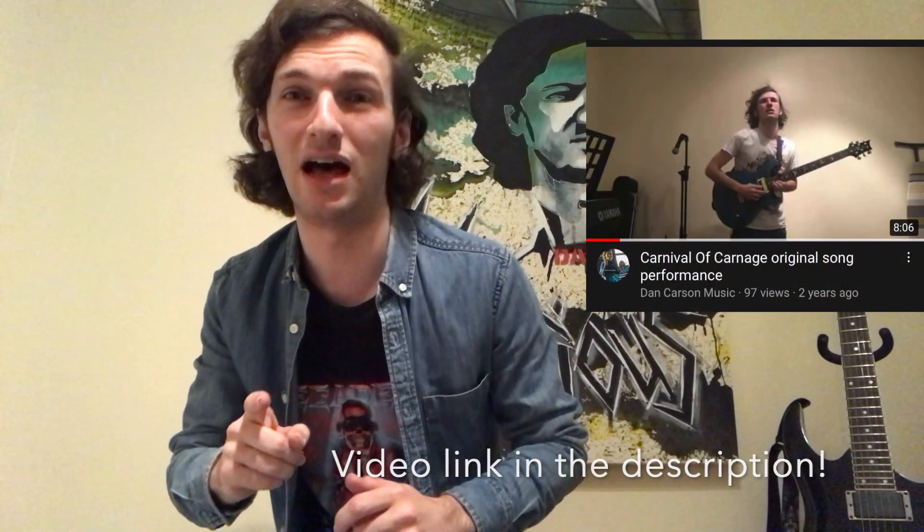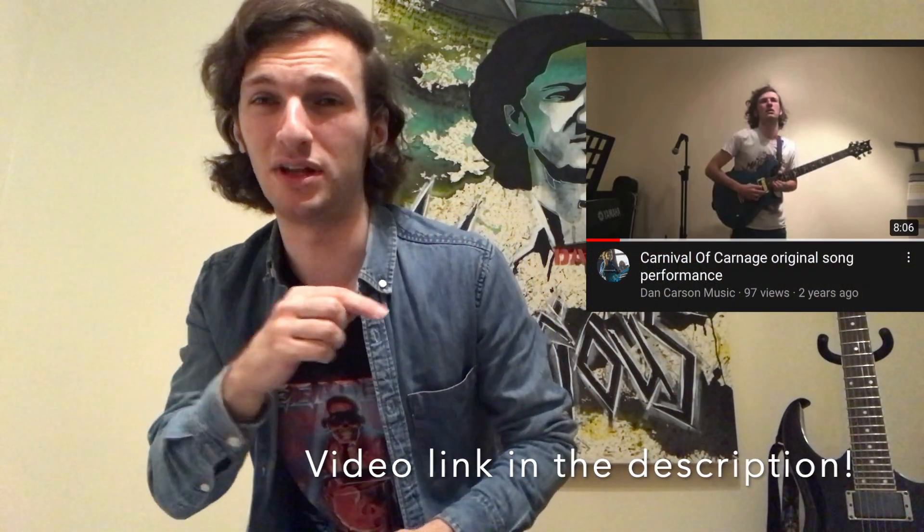That's my reaction and two cents on the video — I hope you enjoyed it. In the meantime, I'll be working on original stuff of my own. I've actually got a prog metal song in the works — I've done a playthrough of it on my channel called 'Carnival of Carnage' — it's really heavy. I'll leave a link to a playthrough of it. Hope you enjoyed the video — see you next time.